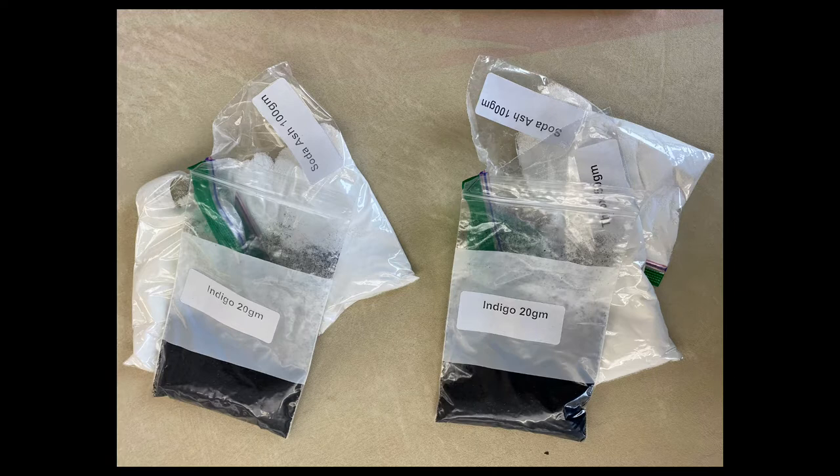Let's take a closer look. There are the two packages, stapled together, so all you have to do is dump those into your five-gallon bucket in the order I demonstrated in the how-to-mix-an-indigo-bath video. So: 20 grams of indigo, 50 grams of thiox, and 100 grams of soda ash — and you have two sets: one to do samples and one to do your final project.